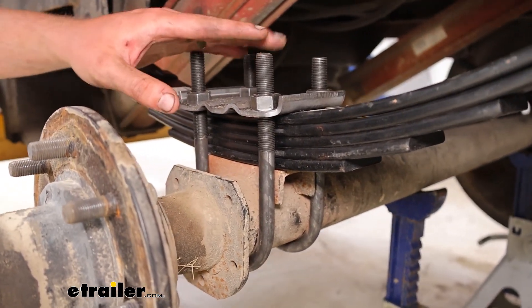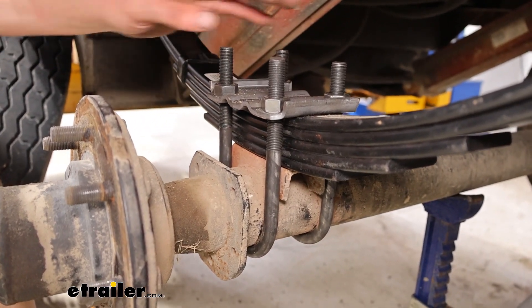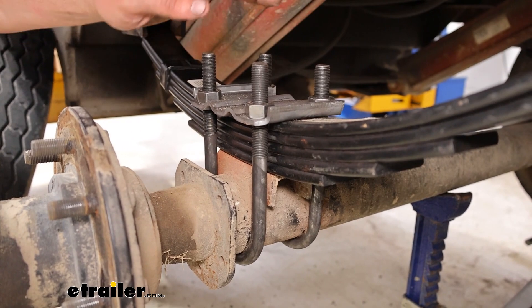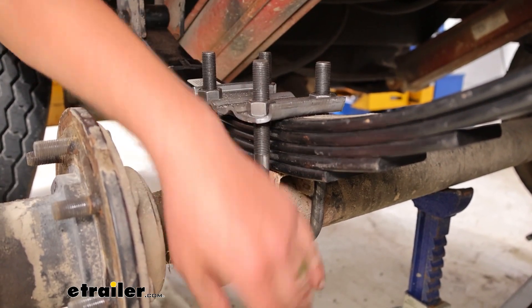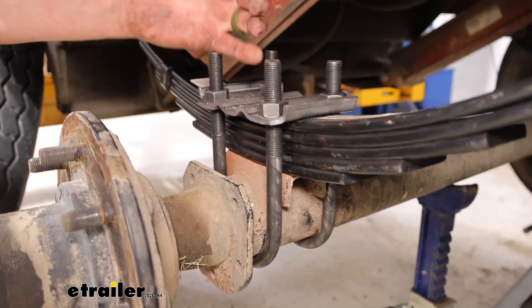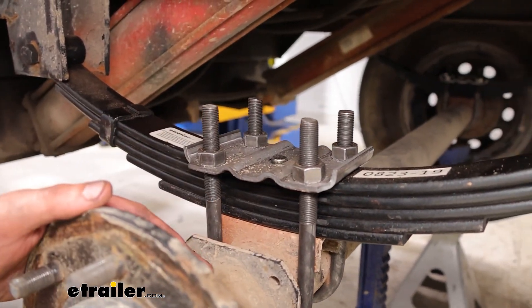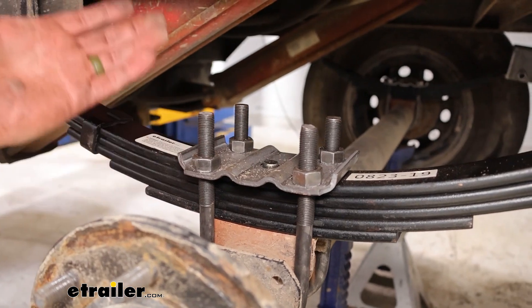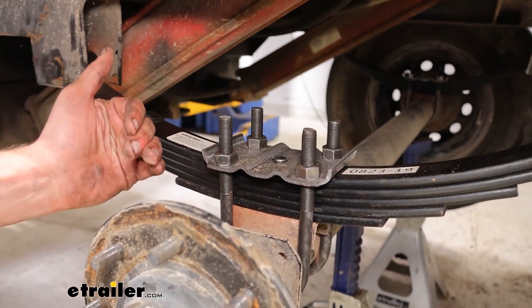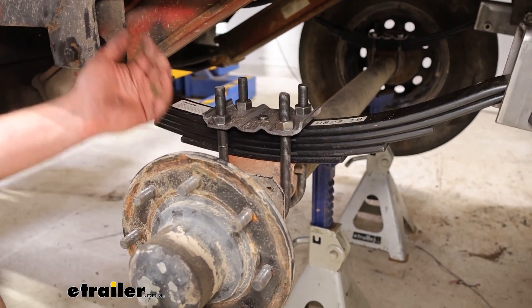Some measurements to keep in mind just in case you've got a trailer that's going to be sitting pretty close to those leaf springs in the center. From the top of the bolt down to the bottom we've got seven and one-sixteenths inch and again the three inches in the middle for our spacing for the axle. They are rated from anywhere from 5,200 pounds to 7,000 pounds on that axle.